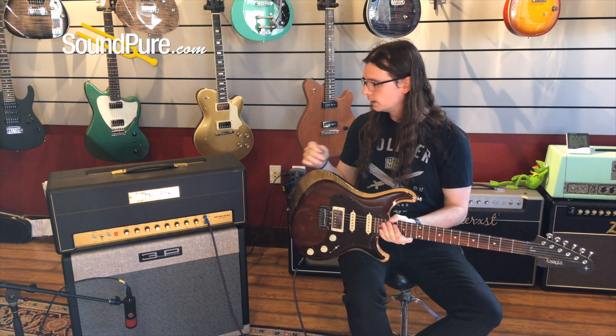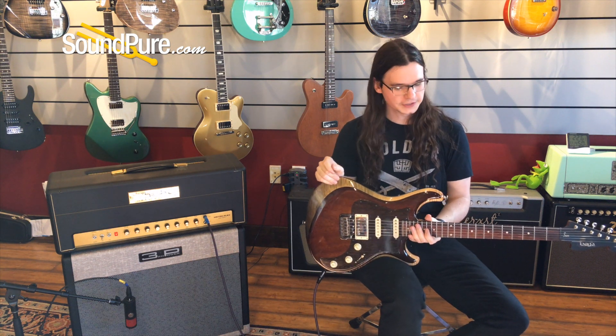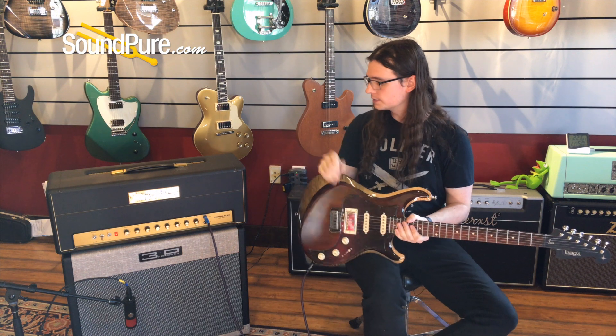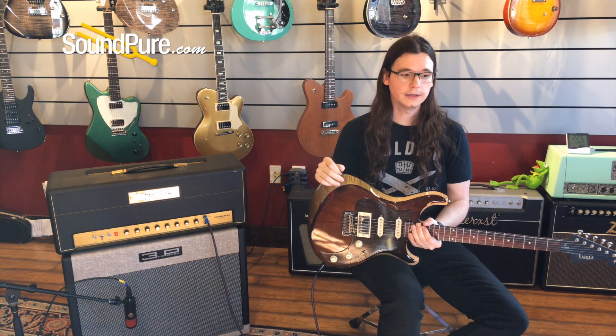Plugged into the Metropolis Metroplex, it's hard not to love what you're listening to. This guitar, the Metroplex — everything we've got in stock is available for our Try Before You Buy program. If you have any questions about that, feel free to give any of us a call, and let's do some more playing.